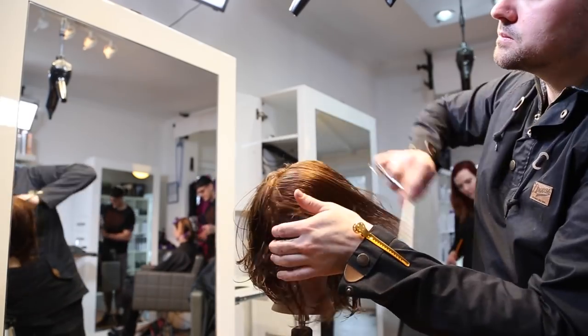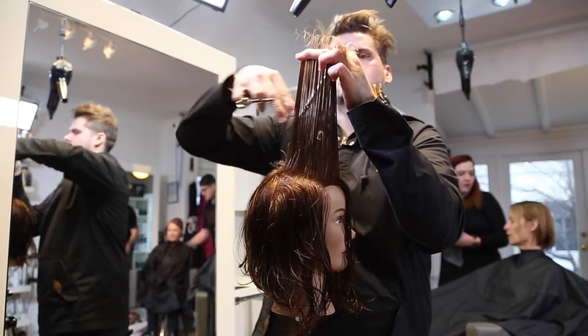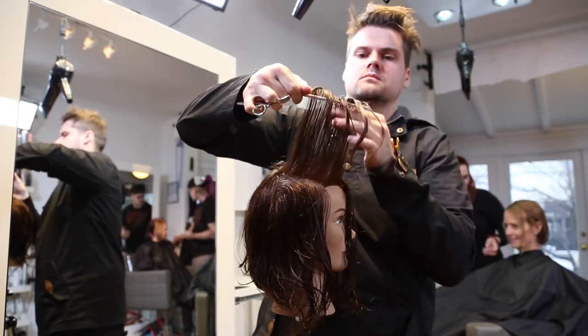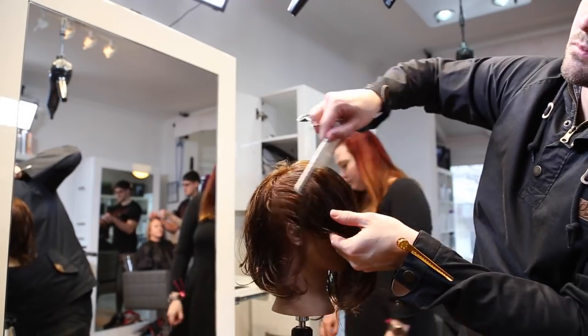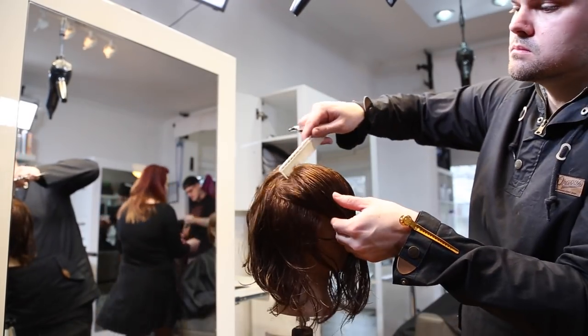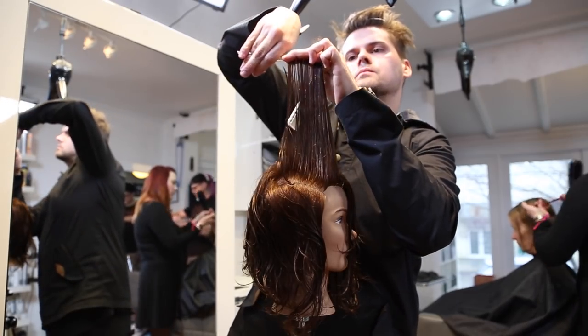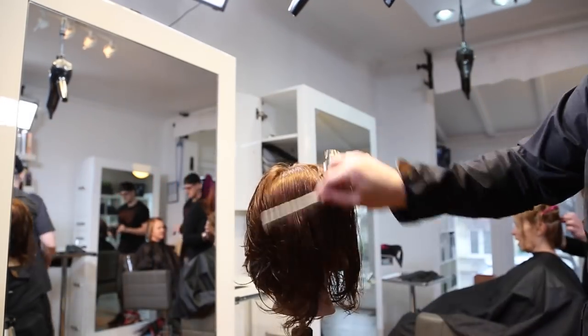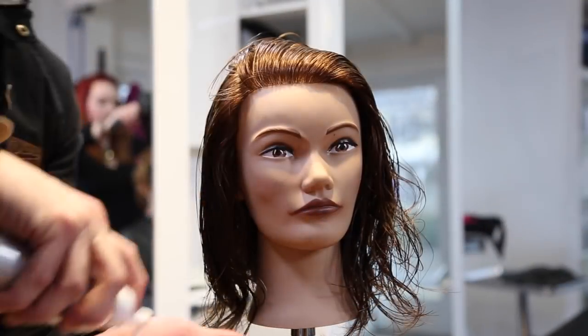Now we're going to do the same thing on the opposite side. My body position is not changing because now I'm going to pull everything towards me, just making sure you're always taking that new hair and pulling it towards your guideline. You'll also notice that I don't work my way all the way down the head — I want to make sure that I'm preserving length. I think that's a very key point of any haircut: if you're trying to keep the length in the front, don't bring everything up.